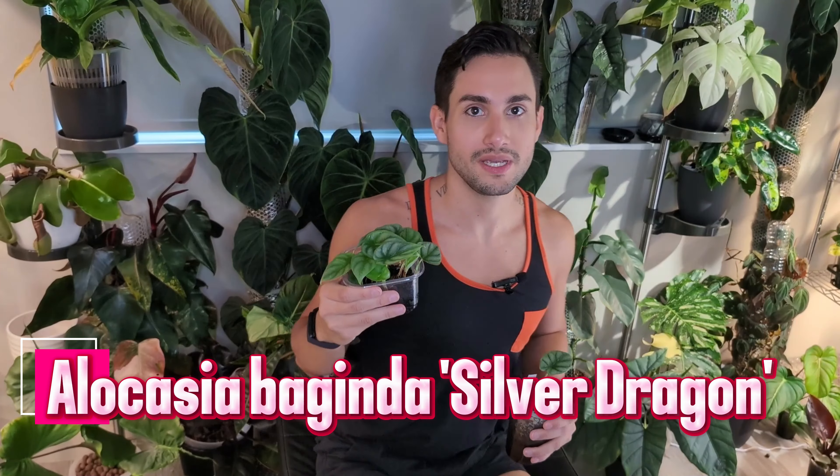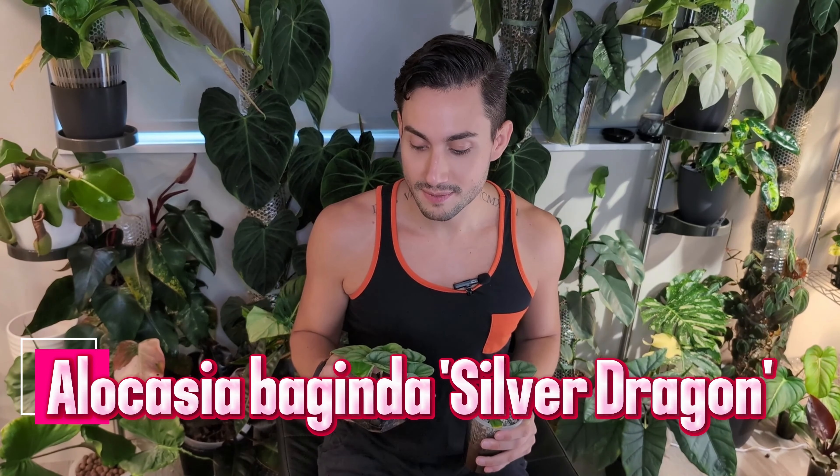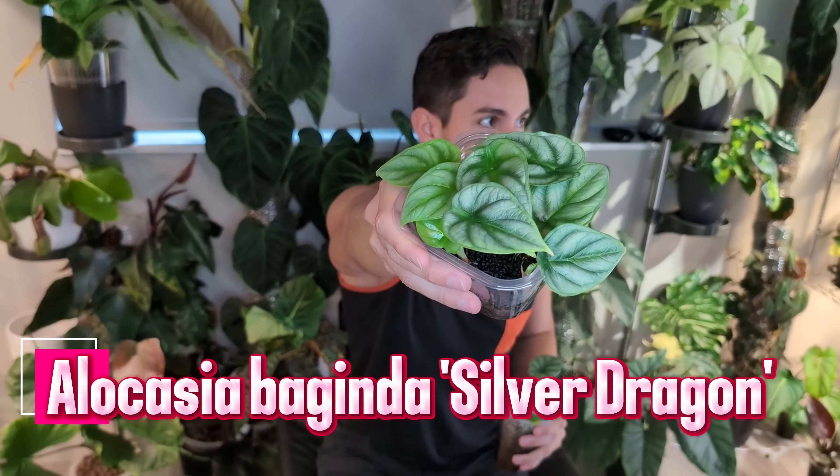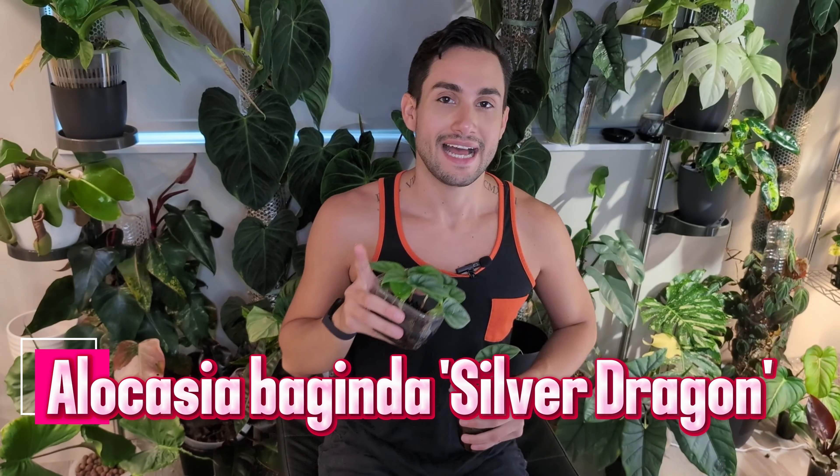If you have to pick between Alocasia mellow — which gives you a very similar look to Maharani except without the white venation inside — I would go for Maharani over this. I love this plant and I have a bunch of them, but Maharani is the better experience. This plant really looks like rhinoceros skin. It actually also comes in variegated versions — I've seen it in an Albo version mostly and also in an Aurea version.